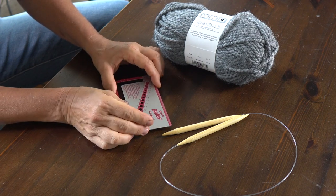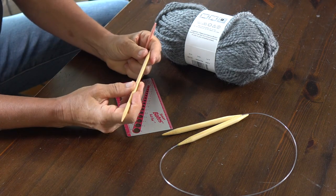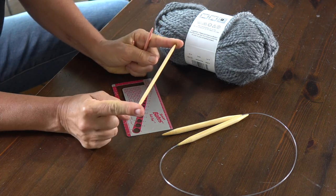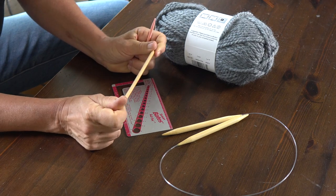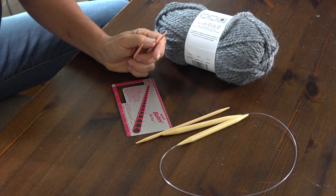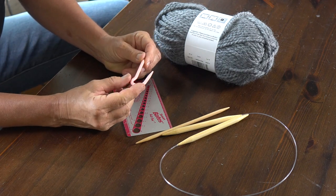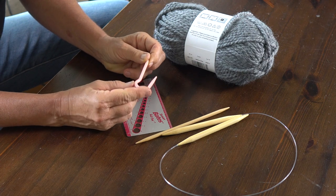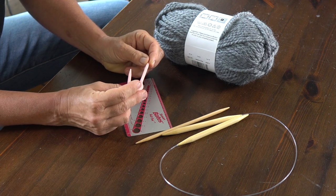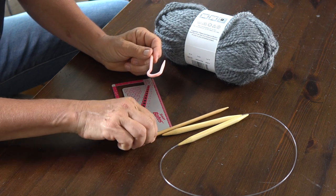If you want to add the cable, I recommend that you either use another regular knitting needle — if you don't want to spend any more money on this — or if you like knitting cables and want to do this more often, there are also specific needles made for cable knitting. I'll show you how you can use these. Cables are really not all that difficult.